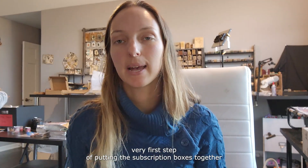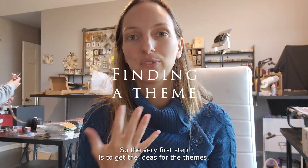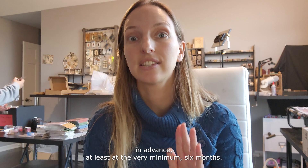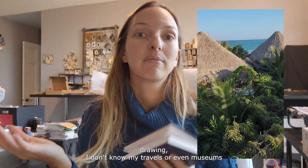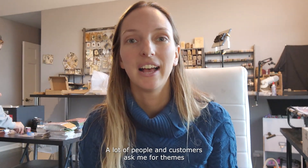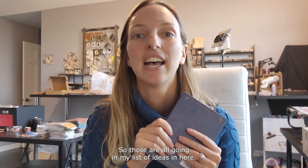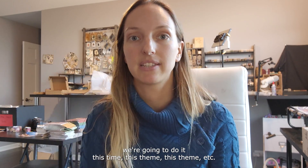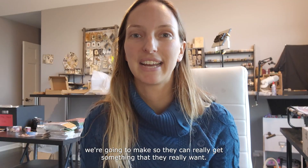The very first step of putting the subscription boxes together, specifically the vintage craft box, is to choose a theme. I plan the themes almost one year in advance — at the very minimum six months. I jot down ideas whenever I come across something during my travels, in museums, or visiting places. I also get a lot of ideas from the community; customers ask me for themes. Those all go into my list of ideas, and at a certain point I look at them and decide which themes we'll do. I always leave one theme empty during the year for people to vote on, so they can get something they really want.